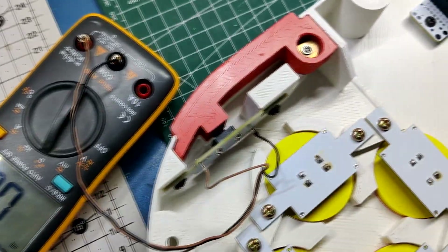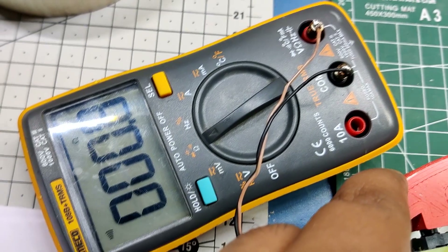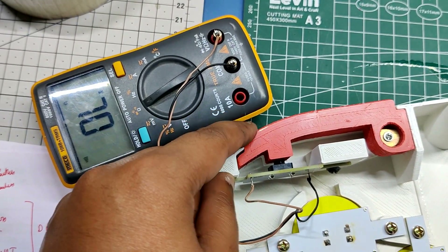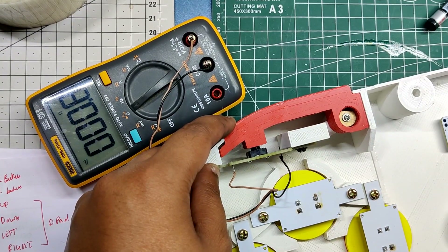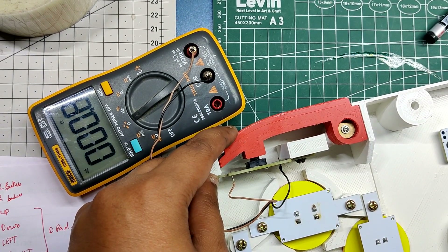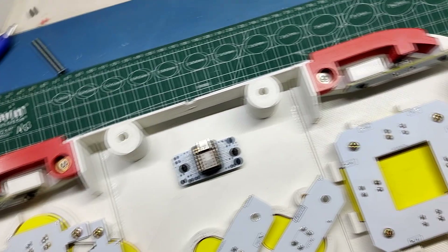For testing the buttons, we use a multimeter set to continuity mode. We attach one wire of the multimeter to the switch ground port and the other wire to the other pin of the switch. When we press the tactile button, the multimeter beeps, which means the ground is being connected with the other pin of the button, confirming the button is functioning perfectly. We checked all buttons using this process.